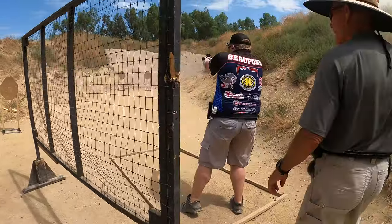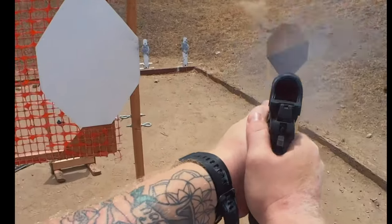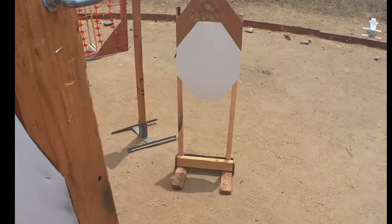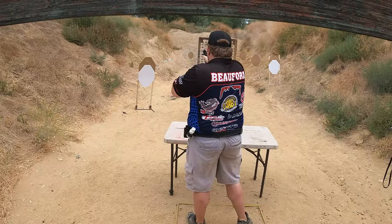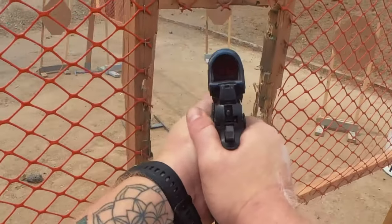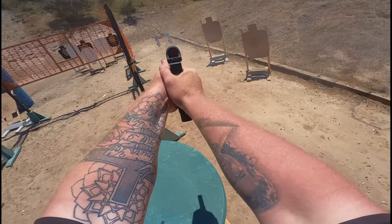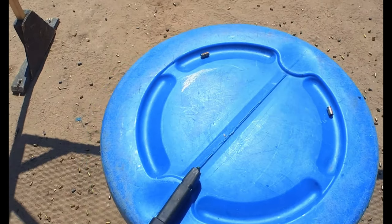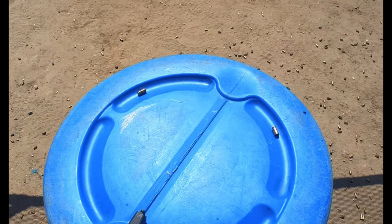Ever since I started using occlusion, the biggest benefit I noticed is target focus. A lot of shooters think that they're target focused when they're not. A lot of time is eaten up on USPSA courses changing focal depths between the target and the dot. When you cover the dot on the muzzle side, it forces you to use your peripheral vision to superimpose an image of the dot on the specific spot that you want to hit on the target.